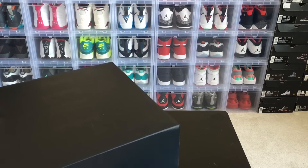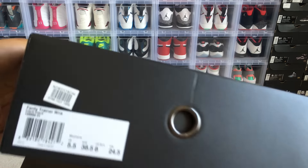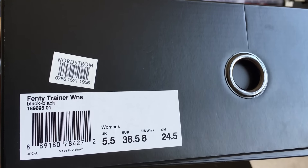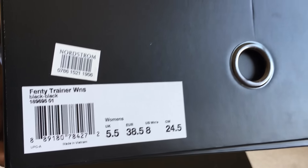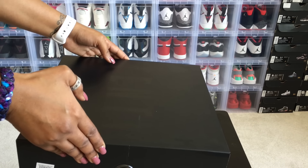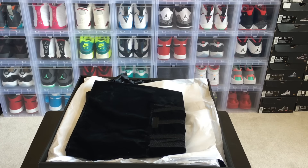When I finally decided that I wanted these shoes they were sold out on the likes of Finish Line, Foot Locker, Lady Foot Locker, things of that nature. So I had to search a little bit, and as you can see here there's the Nordstrom tag — I was able to find them on Nordstrom. It's the Fenty Trainer women's, colored black/black, size 5.5 UK, and they were $180. When I purchased them off Nordstrom I had to wait a couple of weeks because they were back-ordered.